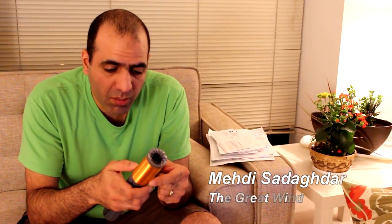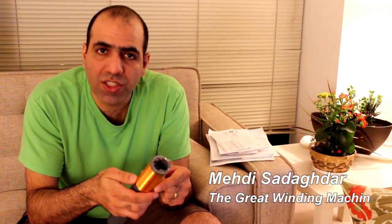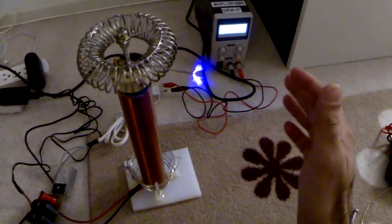Hi guys, I've been trying to design the beefed-up version of the Tesla coil solid-state driver, which I did and it works to some good extent. This is working!